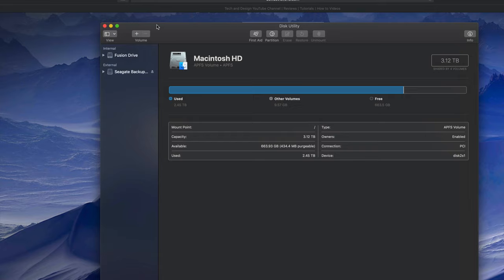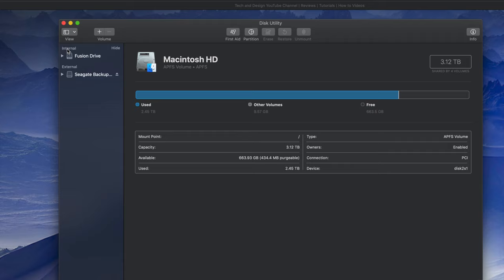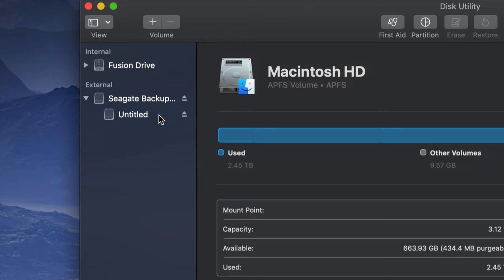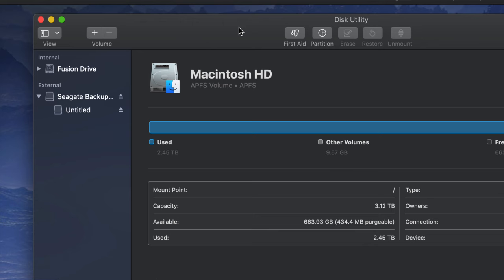Under Disk Utility you'll see on your left-hand side two things: Internal and External. I'm going to zoom in even more - under External you should see your external hard drive. It doesn't really matter which brand you have, it's the same setup for all of them. An external hard drive is basically a huge USB stick - that's the easiest way to look at it. We're going to do a Time Machine backup and also use it like a USB stick.